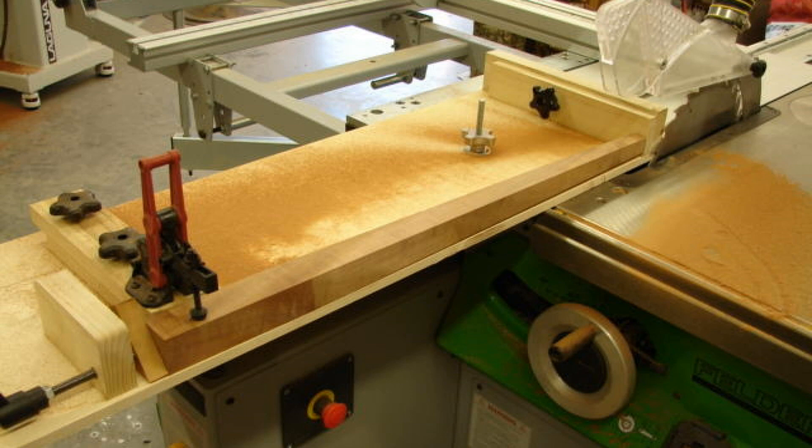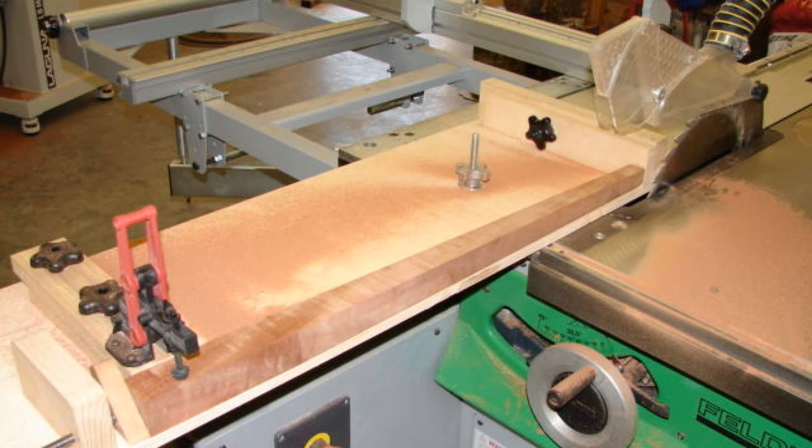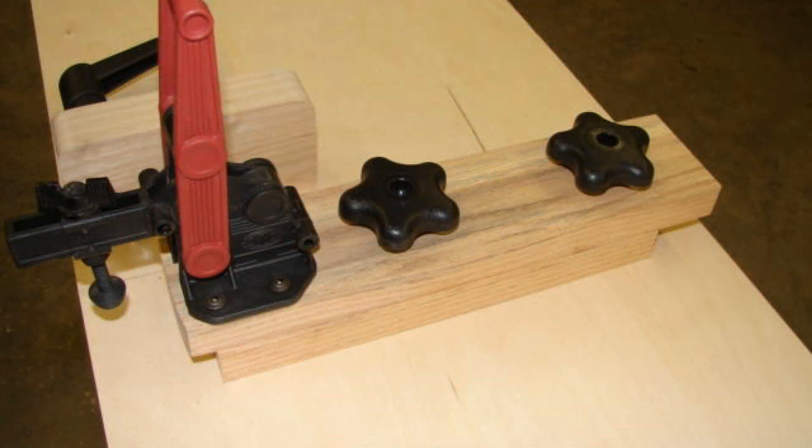Before I got the Martin, I had a Felder slider, and I had several projects where I tapered legs - it was a four-sided taper. I did take some photographs of that particular sled. It basically had some Dosteco hold-down clamps and a stop, and it was very specific to a particular size leg.